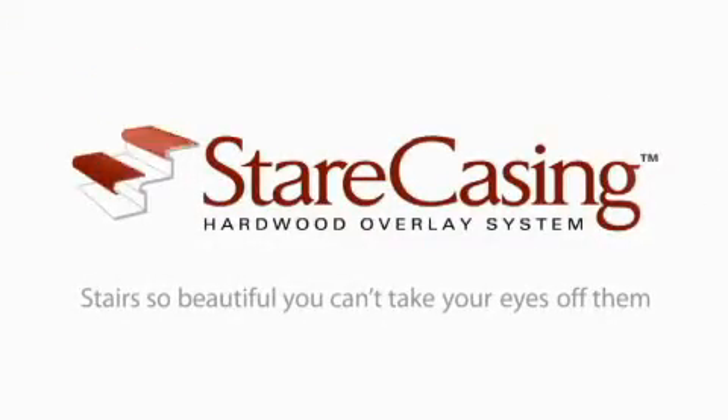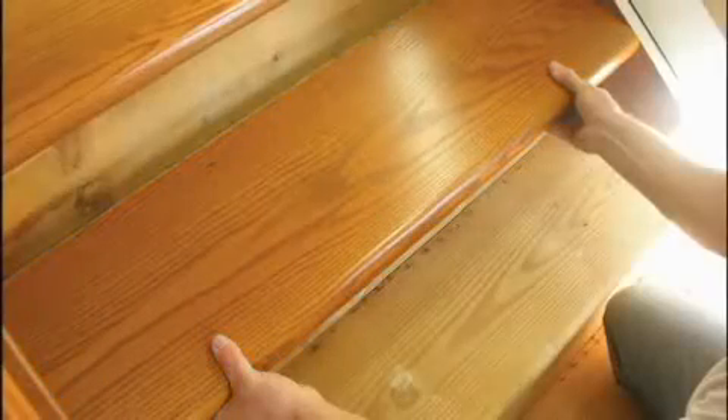Welcome to Staircasing. Stairs so beautiful, you can't take your eyes off them. This unique hardwood overlay system is an innovative approach to converting a carpet-covered staircase into beautiful hardwood.